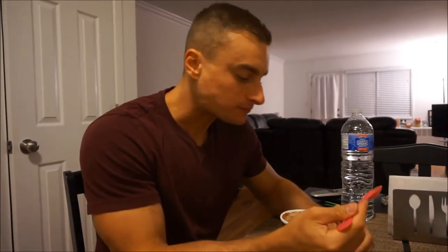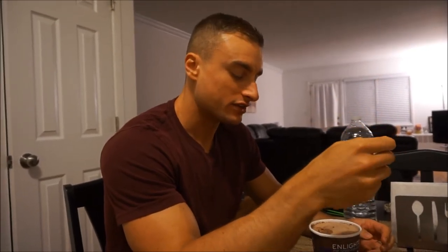Enlightened is definitely the creamiest low-calorie ice cream I've had. If you haven't tried it, I do recommend it. That's a quick update — I'll see you in the next clip.